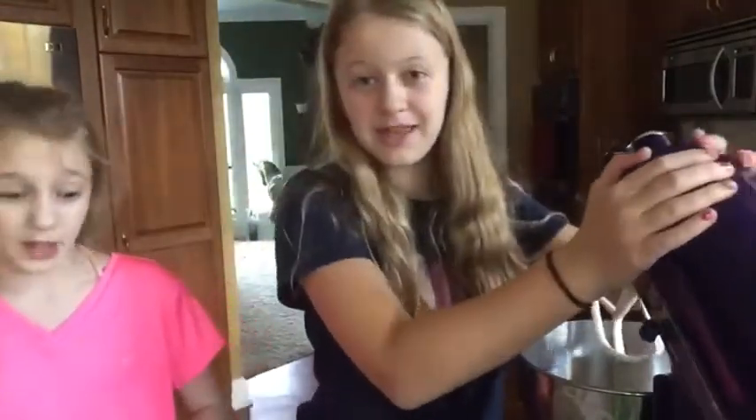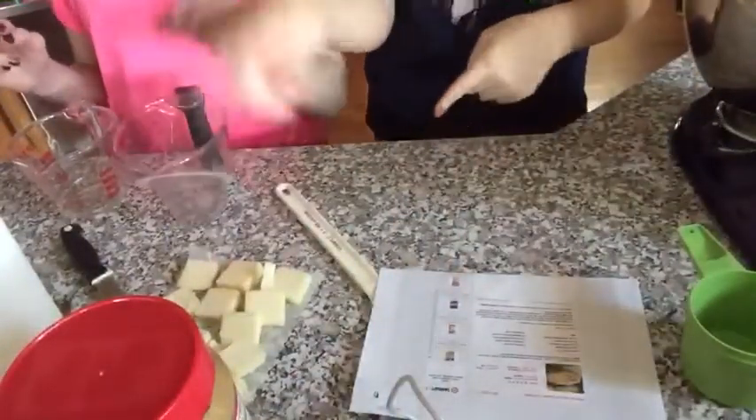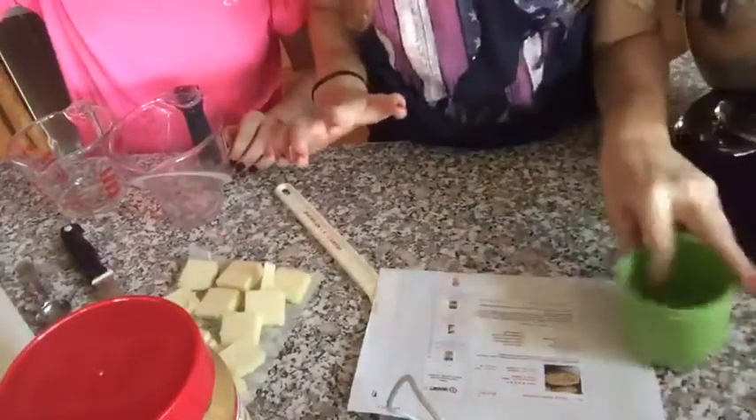Welcome to my kitchen! Back there you can see some horse statues. My mom uses this big cooking thing. Our ingredients are peanut butter, butter — you can't really see right now but we'll show you — egg, and then over here we have bowls and stuff, and we have baking powder.